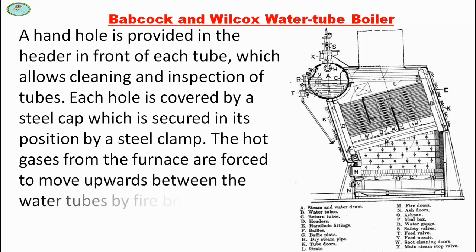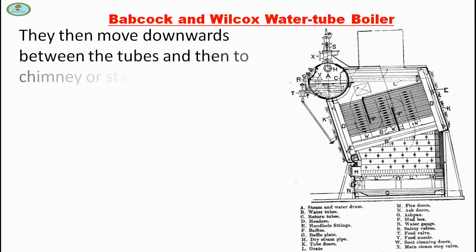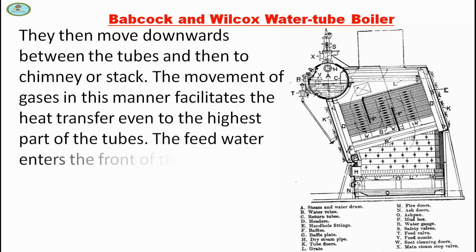The hot gases from the furnace are forced to move upward between the water tubes by fire brick baffles provided. They then move downwards between the tubes and then to the chimney or stack. The movement of gases in this manner facilitates the heat transfer even to the highest part of the tubes.